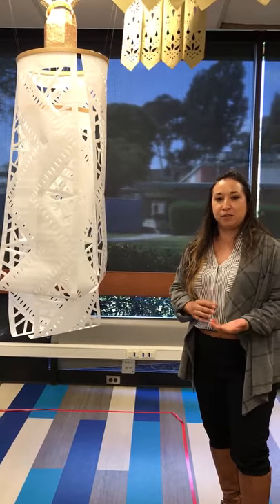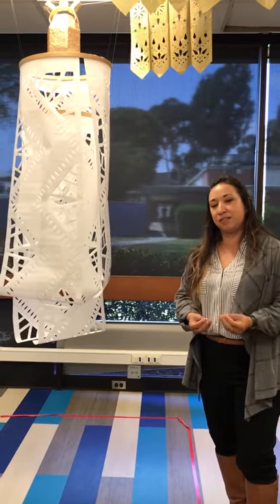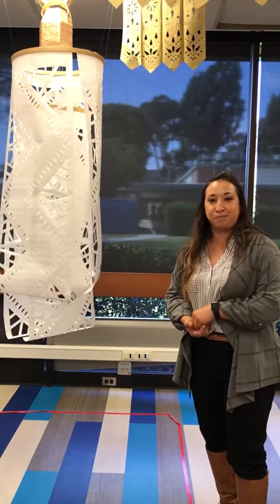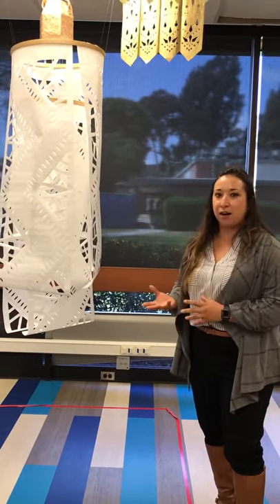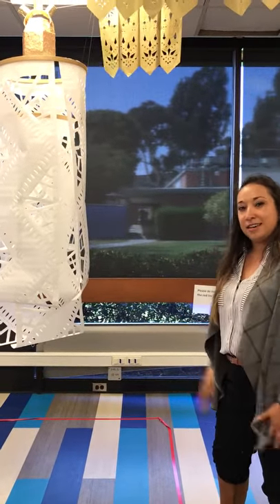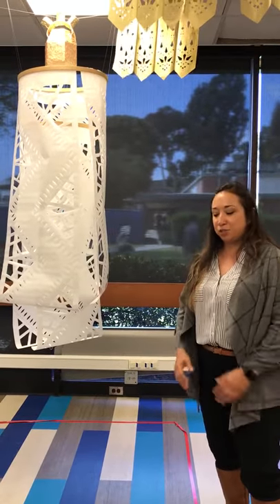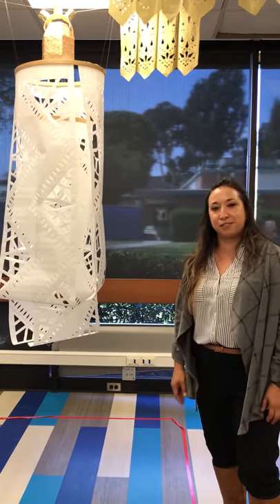I combined elements of papel picado because it's a celebration for Cinco de Mayo, and papel picado is focused in Puebla, Mexico. So I take the Teolia heart and I use cut paper to make it look like sun rays, and it drapes down to the floor to reach down to the ground to reacquaint itself with the foundation.